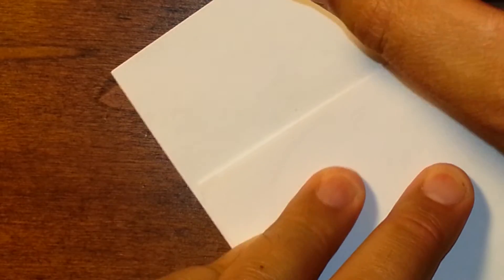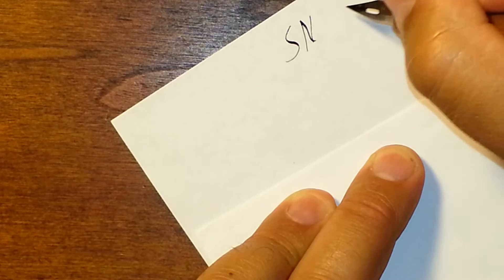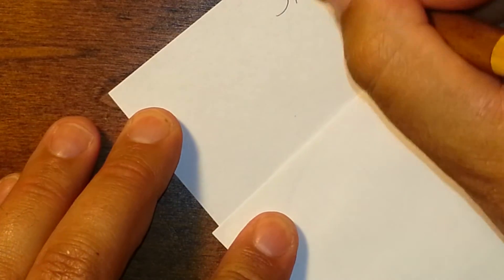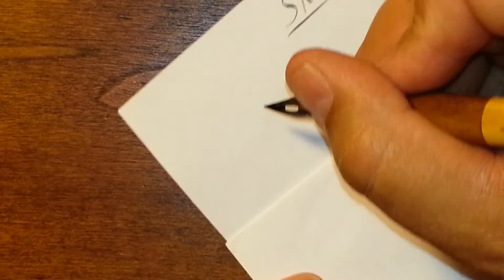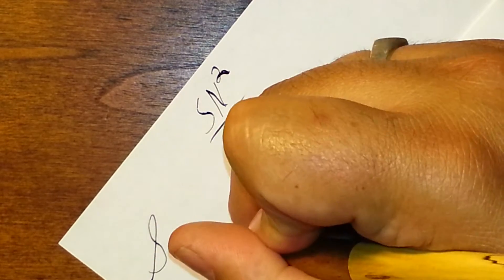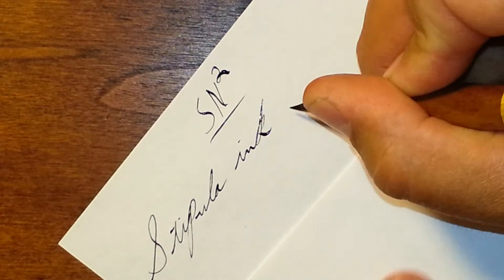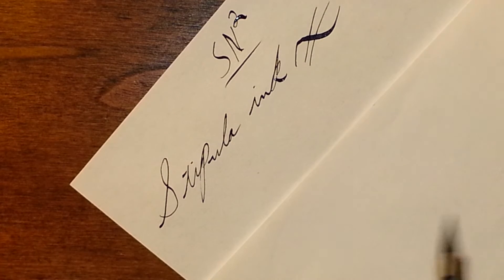Now let's try the other paper — this will be my SN2 paper. SN2, if you're wondering, stands for Sharp Nib and Smooth Nib. I thought that was clever, but I find a lot of people question what that is. And this is also Stipula. This is what I like so much about the SN2 paper — it takes ink so well, even ink that is very difficult to use on normal papers, inexpensive papers especially.